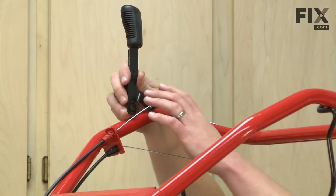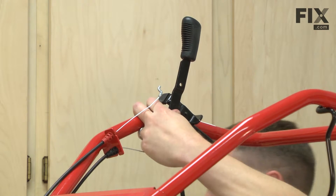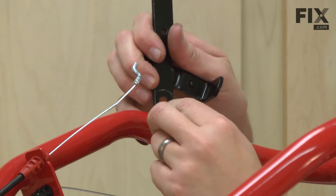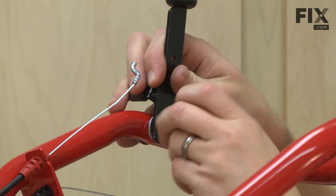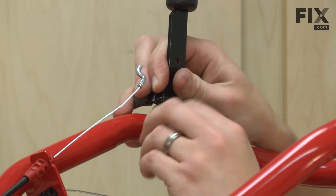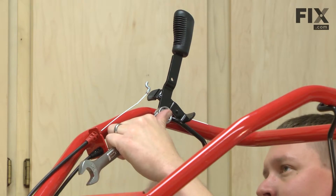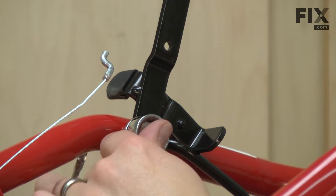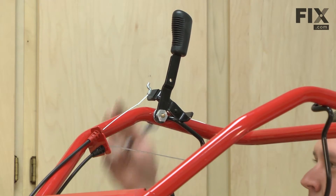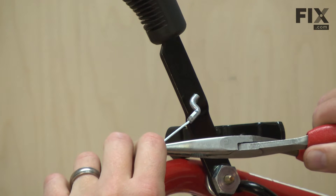Now I can reinstall the reverse handle back to the upper handle. I'm going to reference it to the upper handle. We'll finish up by reinstalling the reverse cable back into the reverse handle.